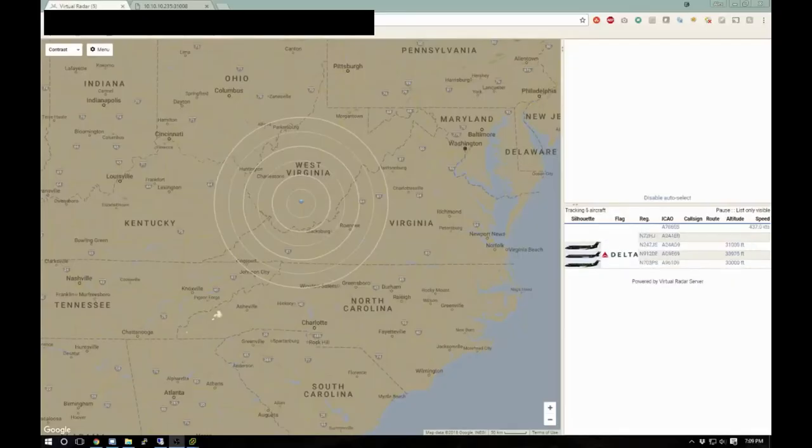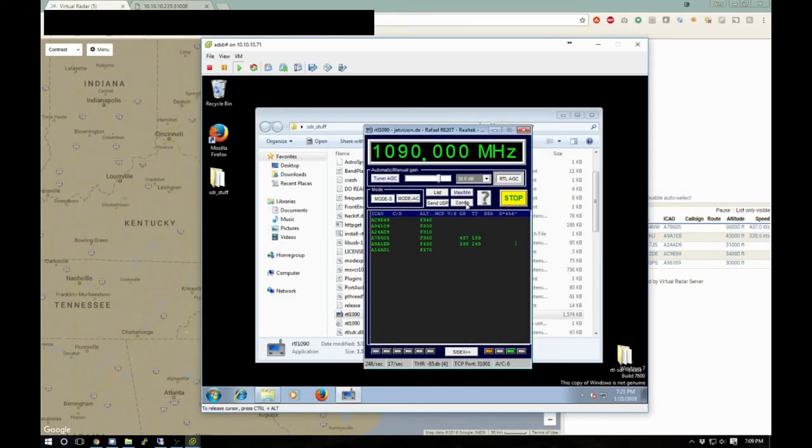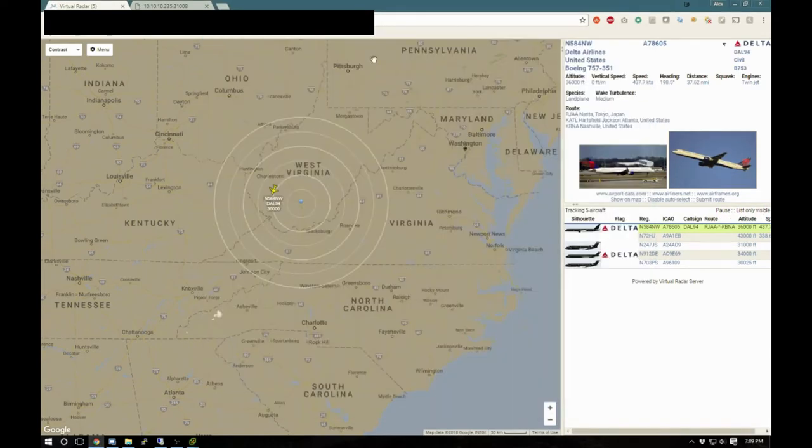I'm going to finish grilling my steaks in the middle of January and then go inside and look at it in about half an hour. Alright, we are back inside now and looking at the Virtual Radar screen. We've got RTL1090 pulled up — I just started it — and it looks like we are getting some data now since we put a powered USB hub between those two USB extension cables.